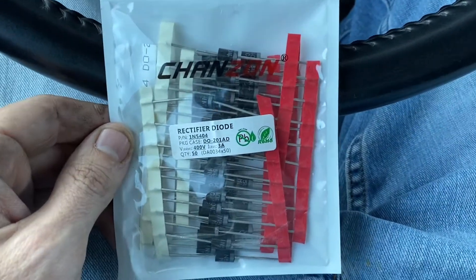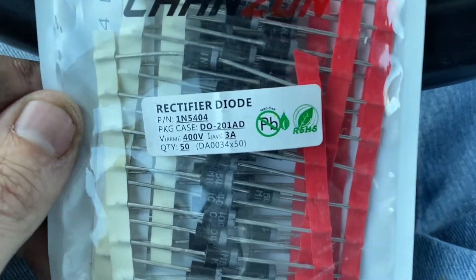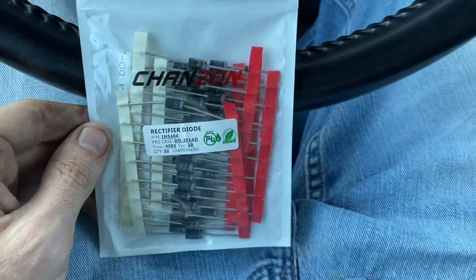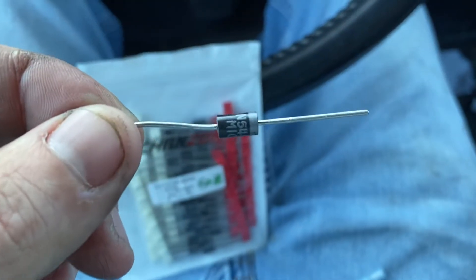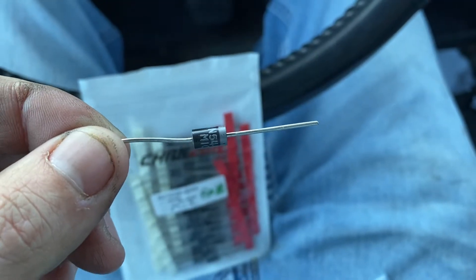So these are the diodes that I have. I got them off Amazon for about 10 bucks — the 1N5404. Whenever you add one of these to your alternator it's going to give you about 0.3 more volts.